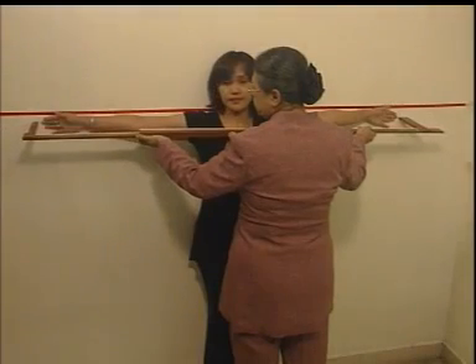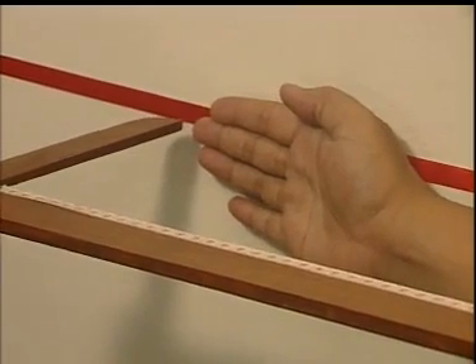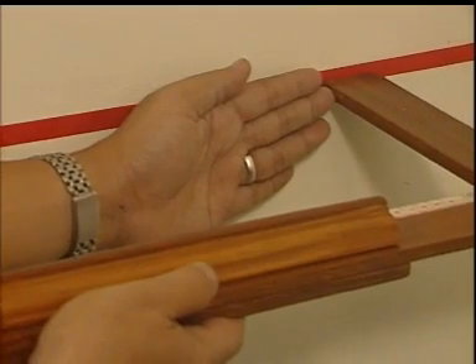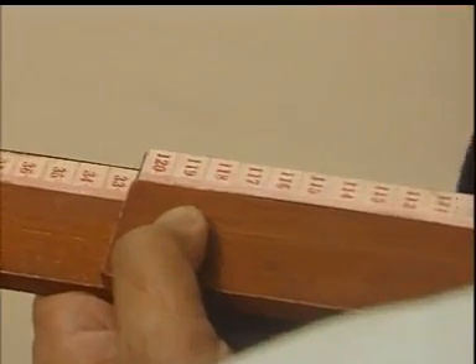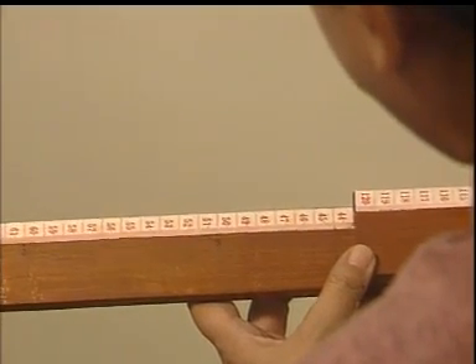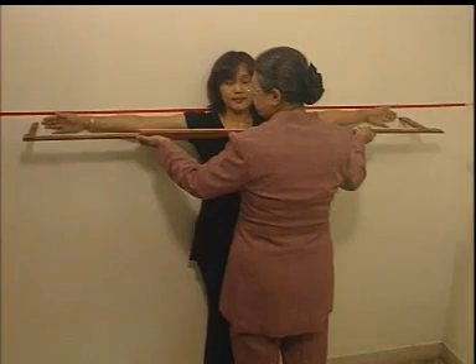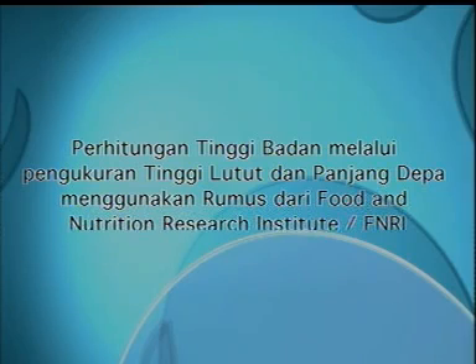Ketiga, tempatkan pengukur panjang depa hingga tepat, artinya dari ujung jari tengah tangan sebelah kanan hingga ujung jari tengah tangan sebelah kiri. Keempat, membaca panjang depa subyek. Lakukan pengukuran sebanyak 3 kali. Setelah selesai melakukan pengukuran, selanjutnya mari kita hitung tinggi badan subyek yang diukur dengan pendekatan melalui pengukuran panjang depa.